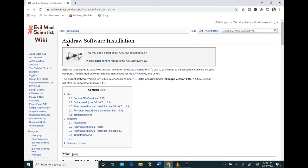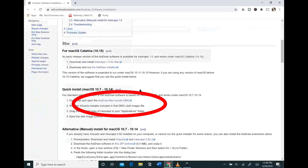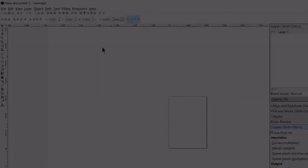The first thing we're going to need to do is download some extra software that's not already embedded into Inkscape. This is an AxiDraw software and it's going to give us the ability to color in our fonts. I will link it in the description below. If you have a Mac, scroll down to the quick install and click the second link. If you have a Windows computer, scroll down a little further and click the link right next to number two. Once you're back in Inkscape, you'll know it works because when you click on Extensions you'll see an extension that says AxiDraw.